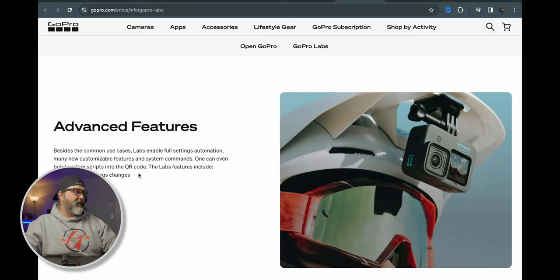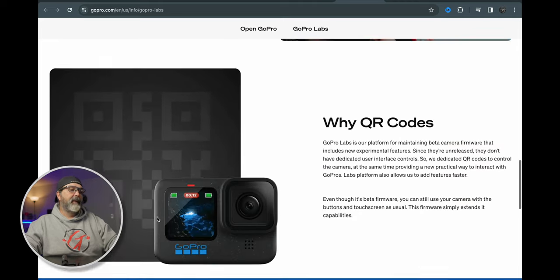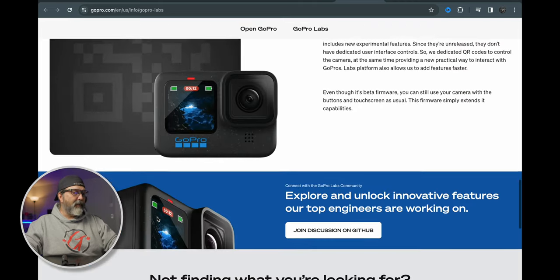What does it do? Advanced features, complex setting changes, delayed actions, motion detection, custom scripts, video overlays, low light capture — all kinds of stuff. What's super cool is you can do this on a computer and it creates a QR code, then you hold your camera up and it reads the code to install a set of settings. It's just easier.